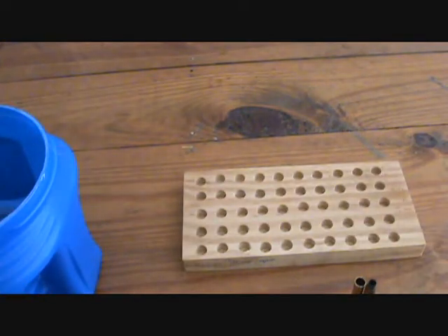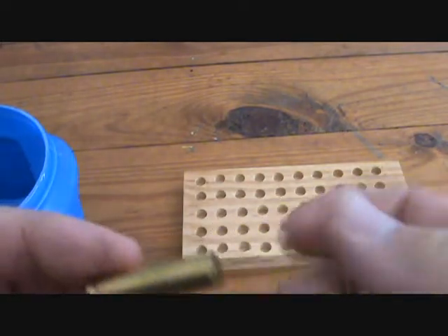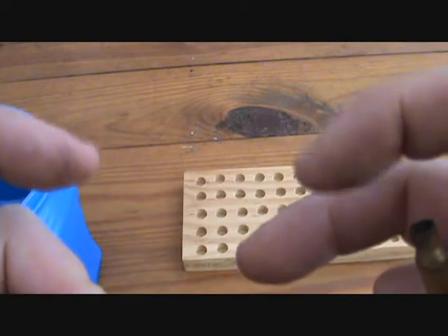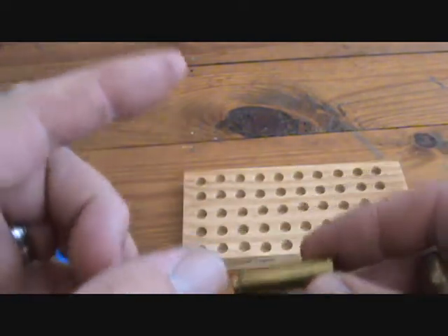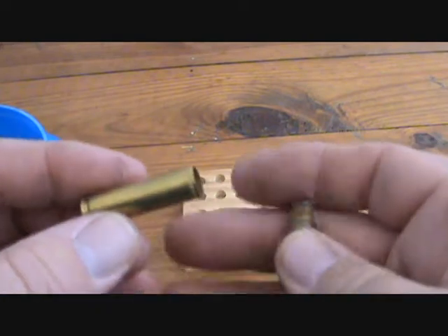Certain brass — and there's a list. With YouTube's new changes I can't really put links on here, but you can find it. It's called Sticky Brass — there's a whole list of good brass and bad brass, you can check that out.